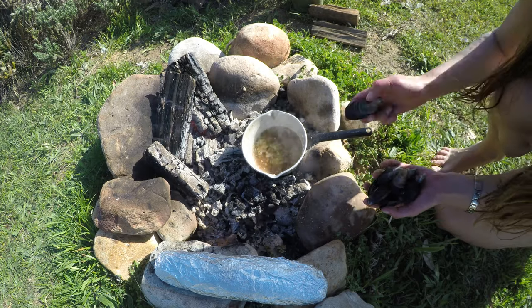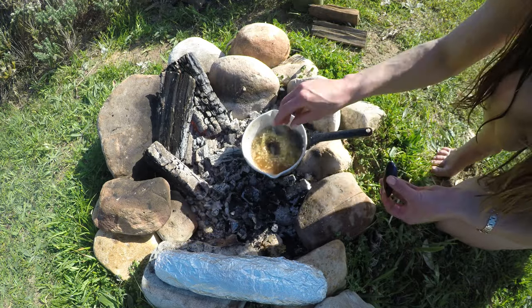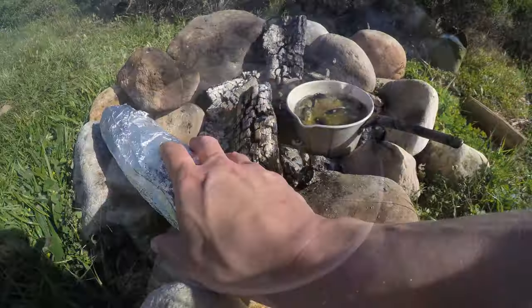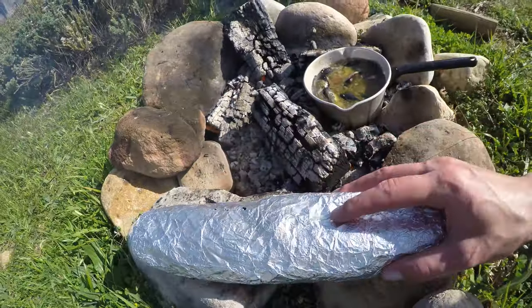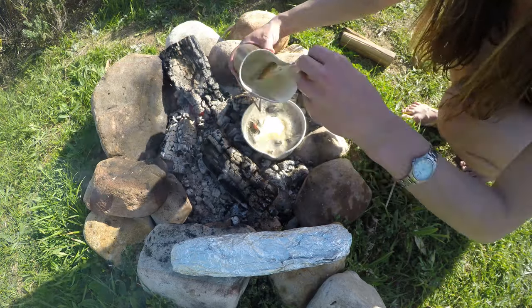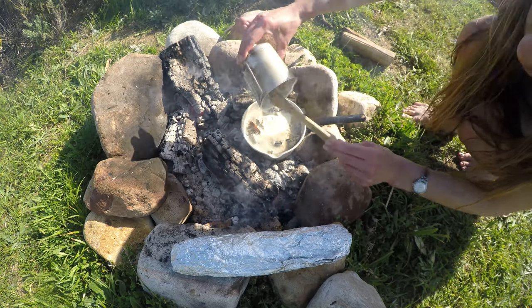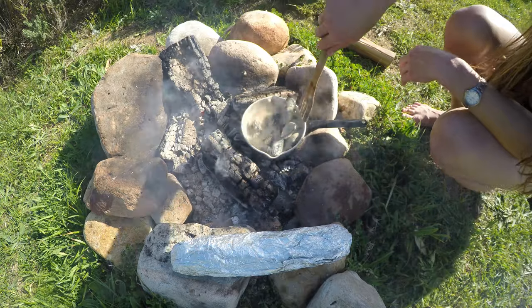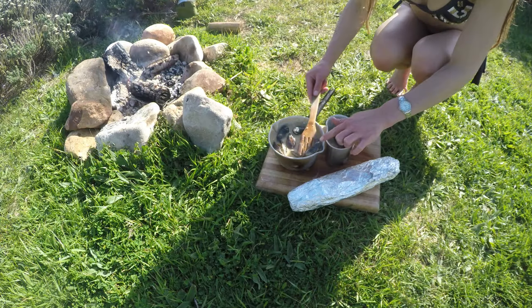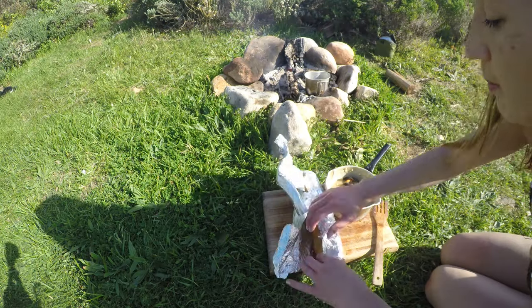As soon as your broth starts simmering you can add in your mussels. This one's starting to open. Adding a little bit of salt. Any of these small ones that didn't actually open during the cooking process we can discard. I hope I didn't burn the garlic.